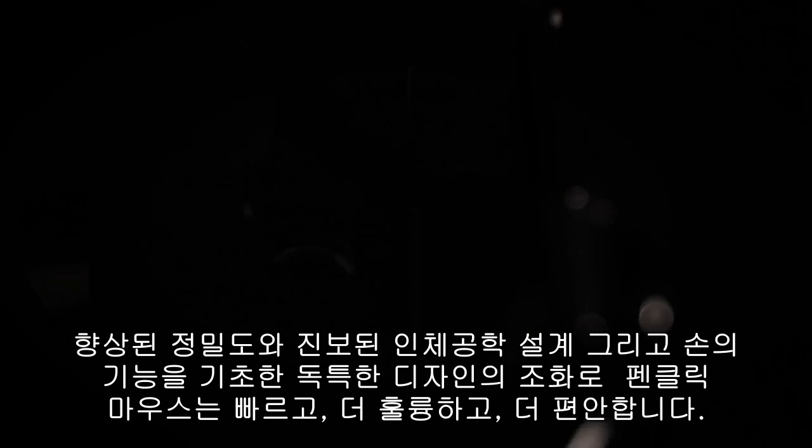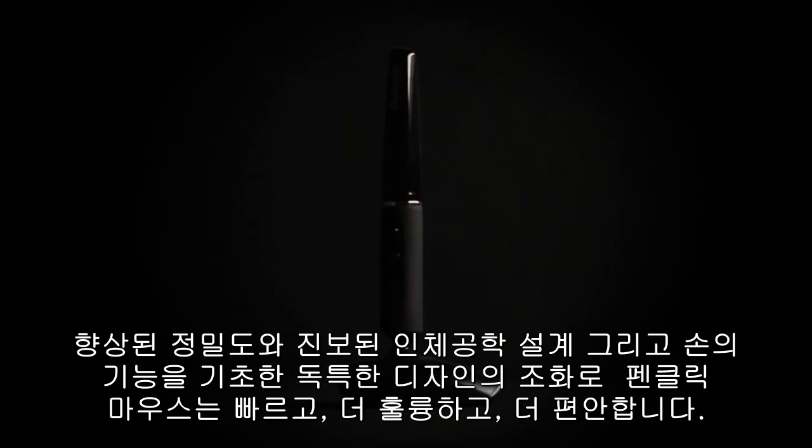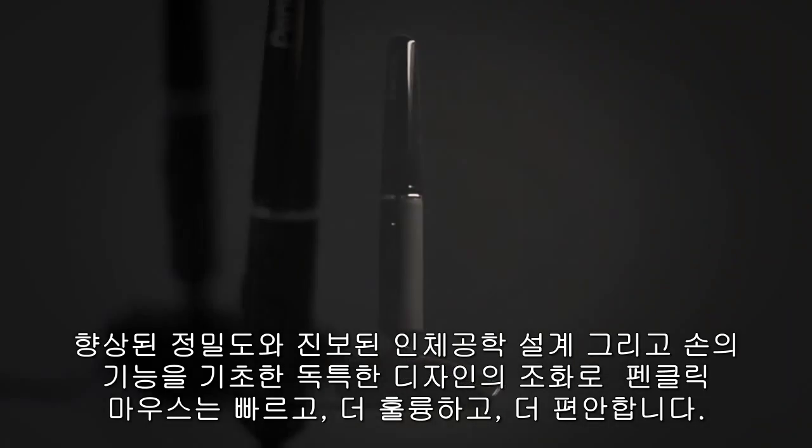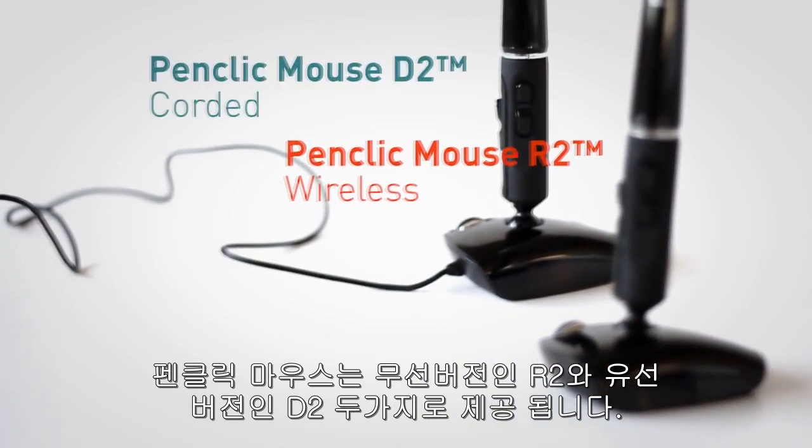That's why we've developed PenClick mouse. It's faster, better, and more comfortable. With a combination of enhanced precision and advanced ergonomics, the unique design is based on the way your hand functions. PenClick mouse is available in two versions: R2 wireless and D2 corded.